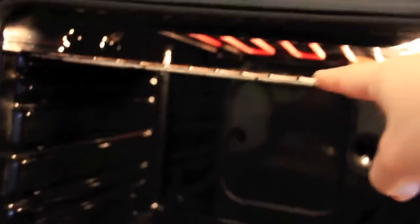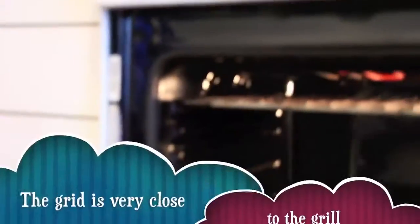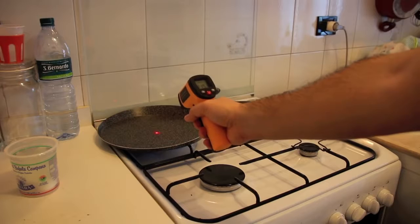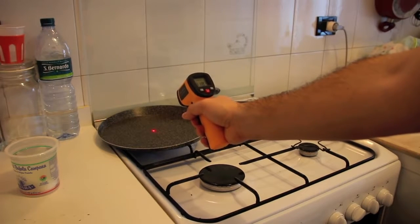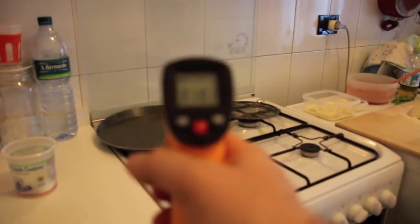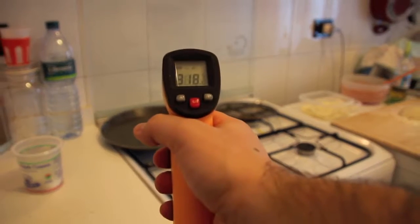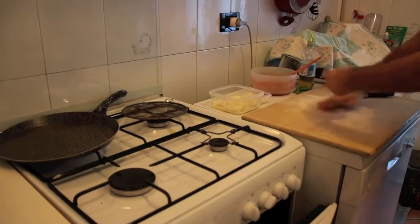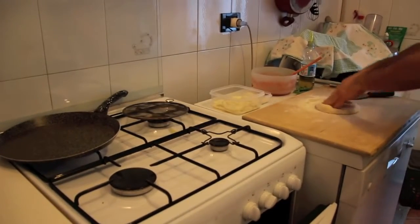You have to preheat your oven and preheat your pan as well. Switch the stove on and try to reach the temperature of 250 degrees — 300 is too much, so 250 is enough. Then start making your base.